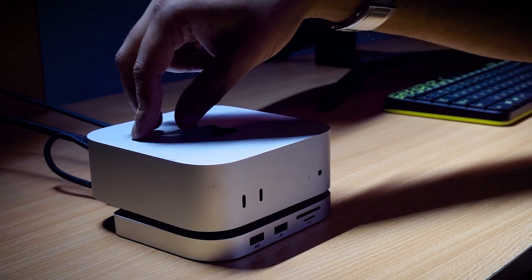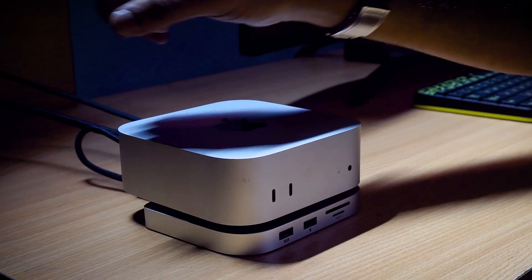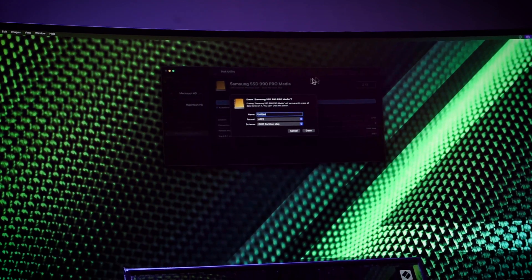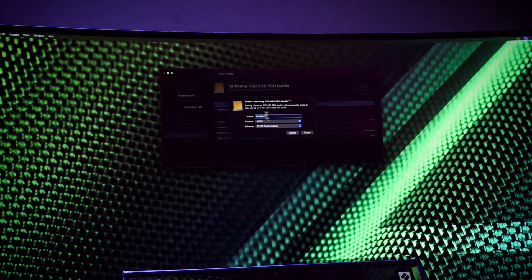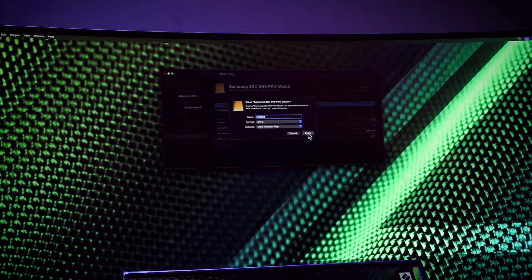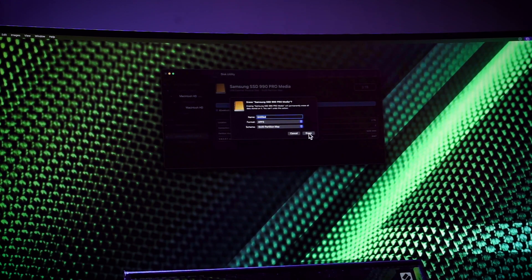After installing the SSD, when you connect it you'll see a notification — don't worry, this is good. Select your Samsung SSD, hit Erase, set up a name, and go with OS X Journaled Extended.